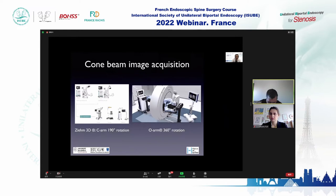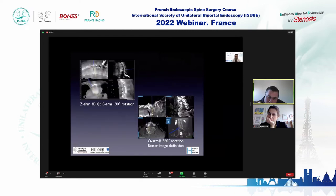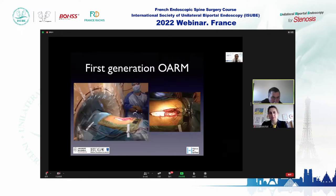Most current systems are based on cone beam image acquisition. There are two systems: the Ziehm 3D on the left — a C-arm that rotates 190 degrees around the patient — and the O-arm that rotates 360 degrees. Both allow three-dimensional image reconstruction and real-time navigation for instruments.